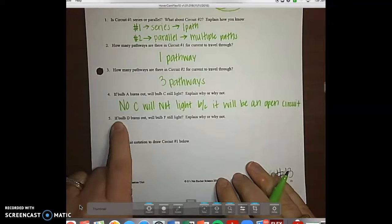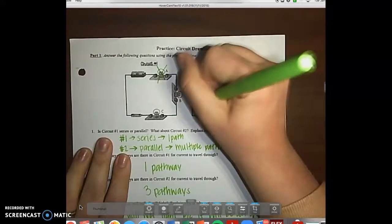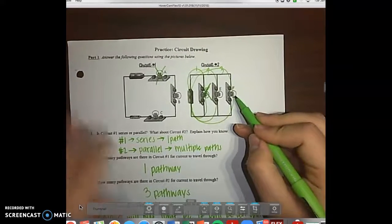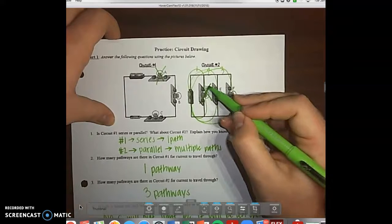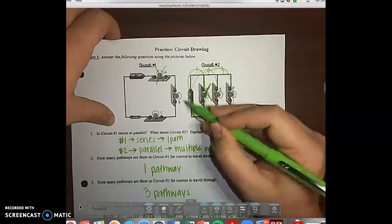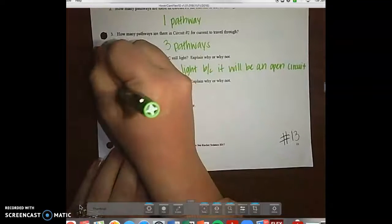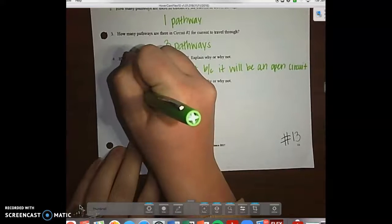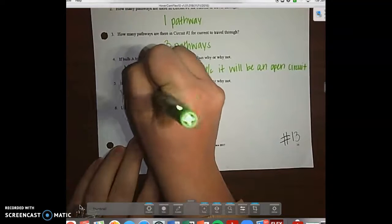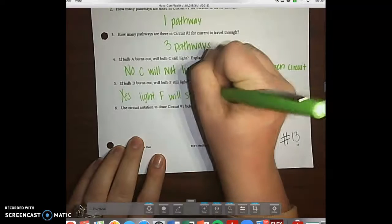Number five says if D burns out, will F still light? We're on circuit number two. If D burns out, E and F are still using the battery and their wires to still light, because they're in a parallel. So the answer is yes, light F will still light.